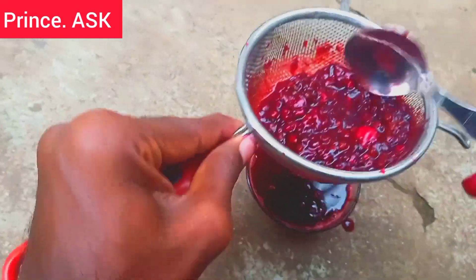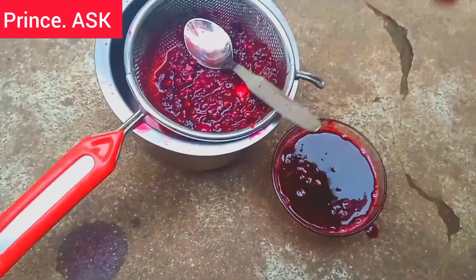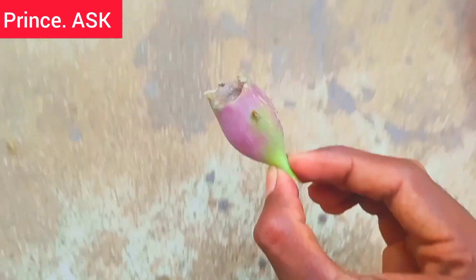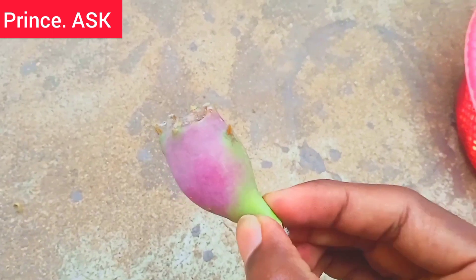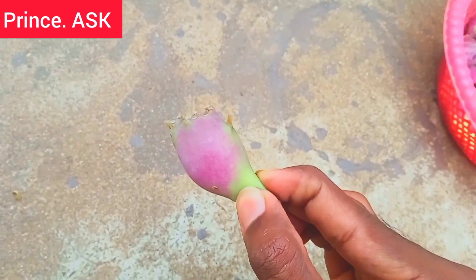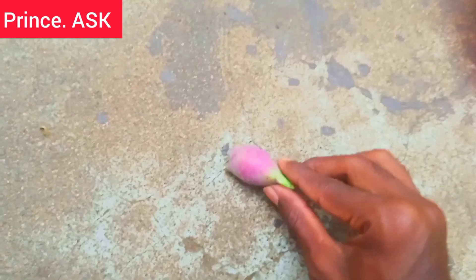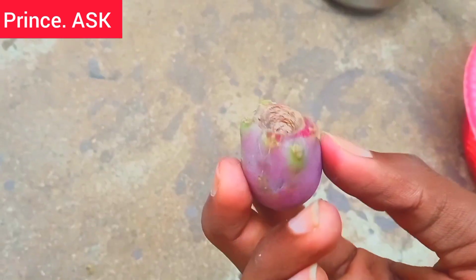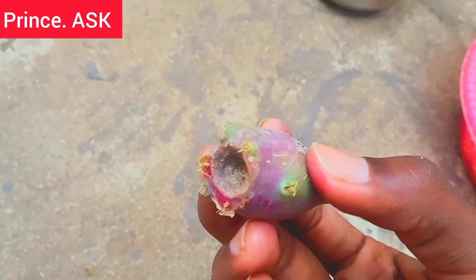If you taste the juice in the wheat, let's mix it together. Hello, my Prince Esk. I will show you how to make and clean the juice in this video.